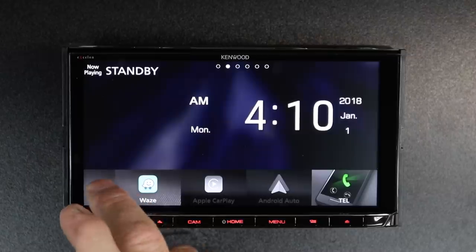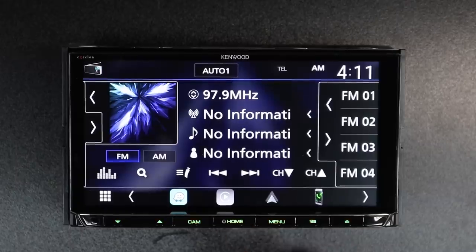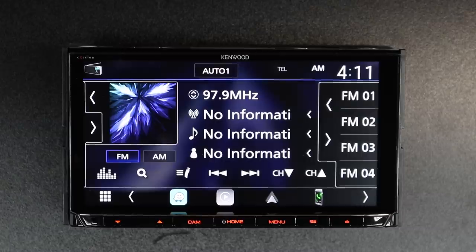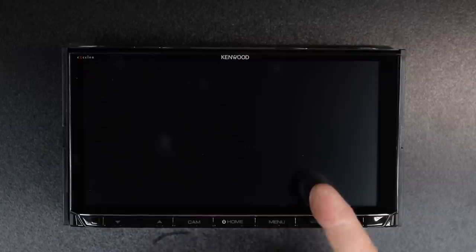This is the home screen. For example, if we select HD radio and hit this home button, it'll take us back to the home screen. If we tap here, it'll take us back to the radio. If you press and hold the home button, it'll put the radio to sleep or turn it off. Tap it again and the radio will power back up.